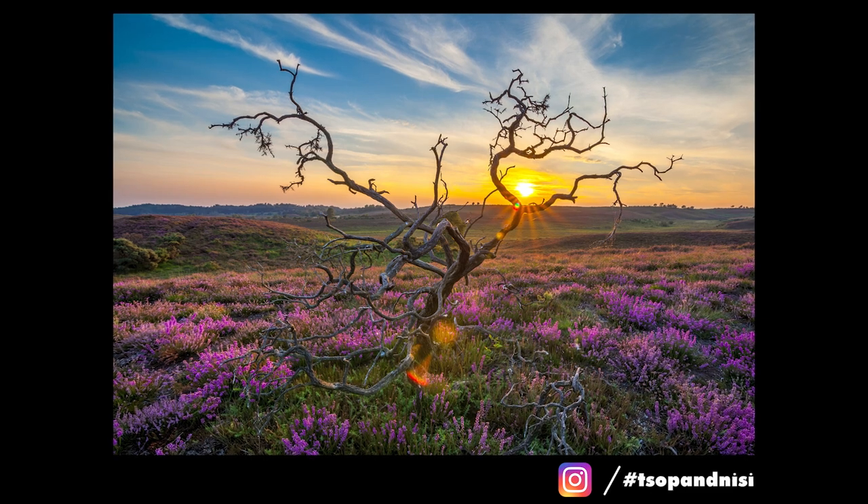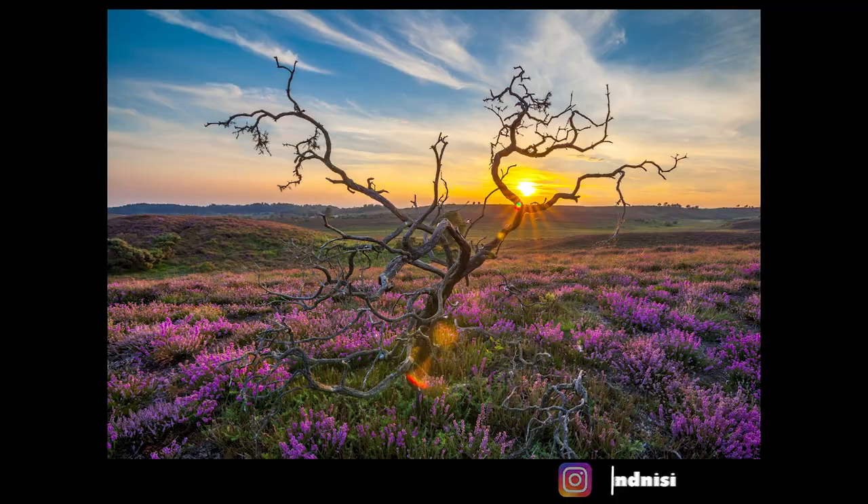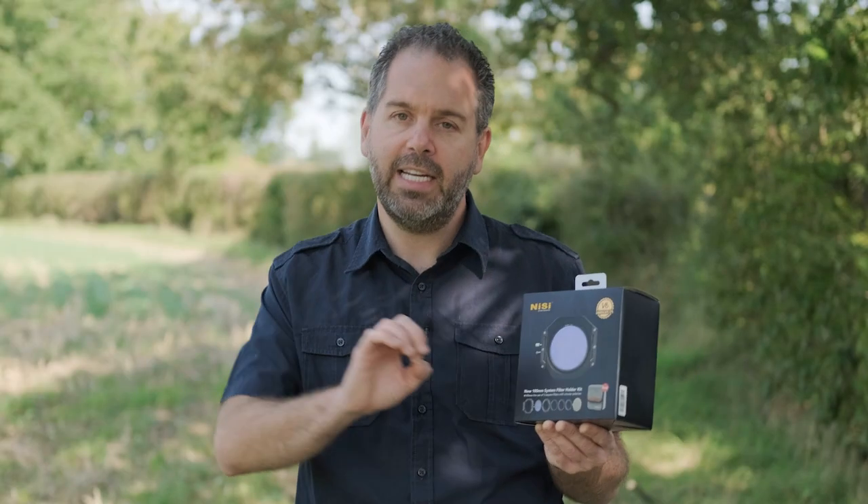All you need to do to enter is make sure you are following us on Instagram or Facebook, then hashtag your best sunset shots with TSOP and Nissi on Instagram. For full terms and conditions there is a link in the description of this video – click on that and it will take you to a page listing when the competition ends and all the terms and conditions in much more detail.